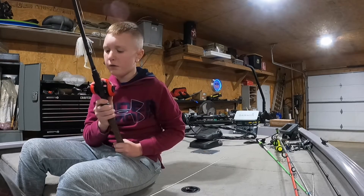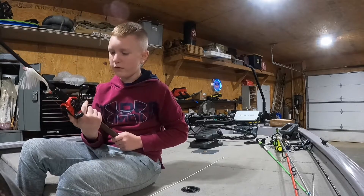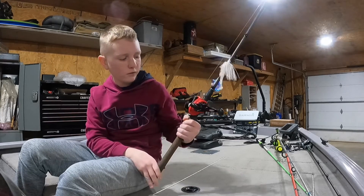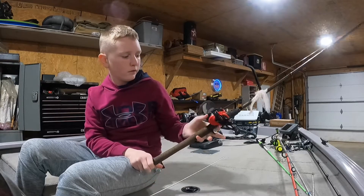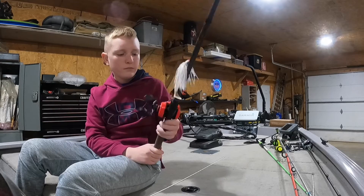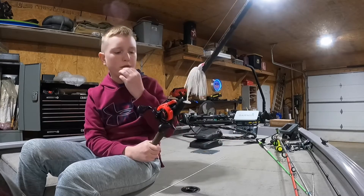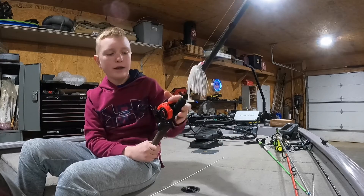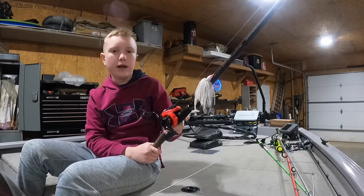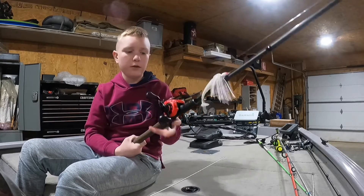This is an eight ball bearing reel — not sure what the gear ratio is — but I have 14 pound fluorocarbon on it. All in all, really good reel. Whenever I had it paired with the rod it came with, I caught a seven and a half pounder and it handled really well. It's a good rod and reel.